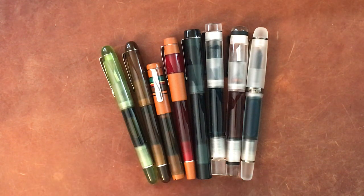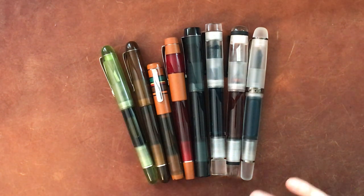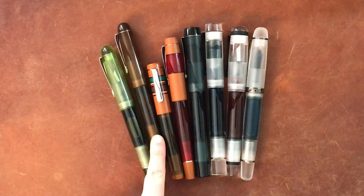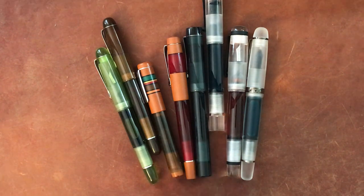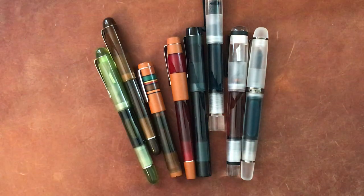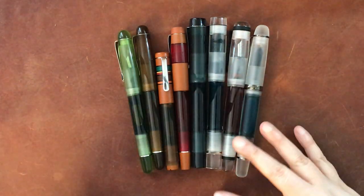Hello again everyone. I've had a few requests to talk more about Opus 88 fountain pens, so that's what I'm doing today. What you see here is my entire collection of Opus 88 — they have clearly multiplied. I started with one, which I think was this Opus 88 Picnic, then bought the Opus 88 Demo, and then the others came in quick succession. I was able to find the majority of these for less than retail price.